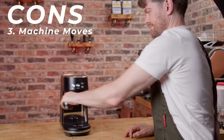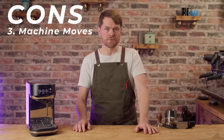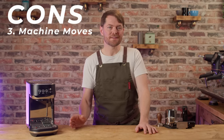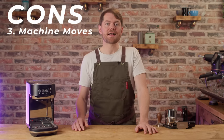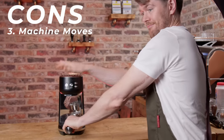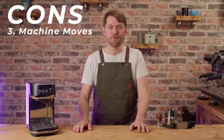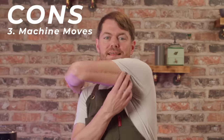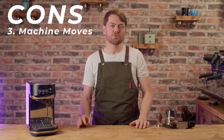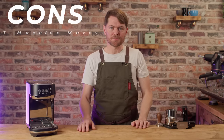Con three: the machine likes to move. Because it's so narrow and lightweight, it'll move around as you're locking and unlocking the portafilter. Workaround: you just need to get into the habit of holding the machine with one hand while you lock and unlock the portafilter with the other. If you only have the use of one arm — which I know from personal experience can be a real problem — you'd need to find some way of securing the machine to the worktop.